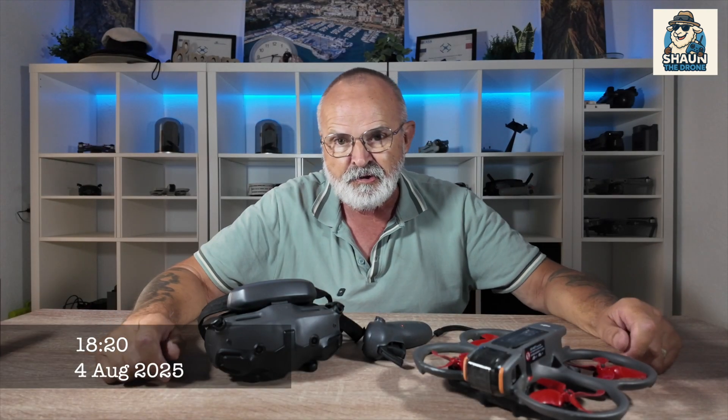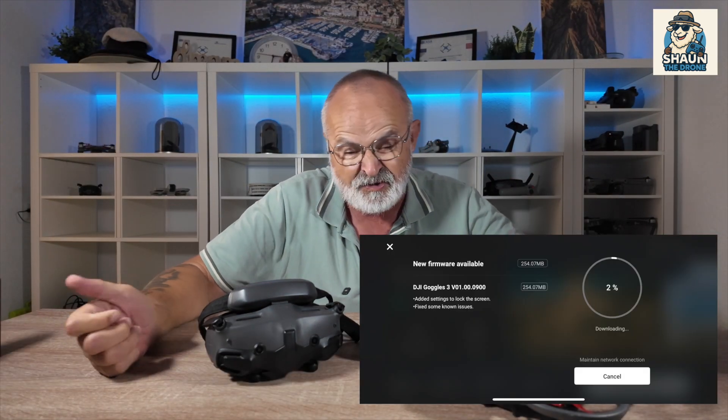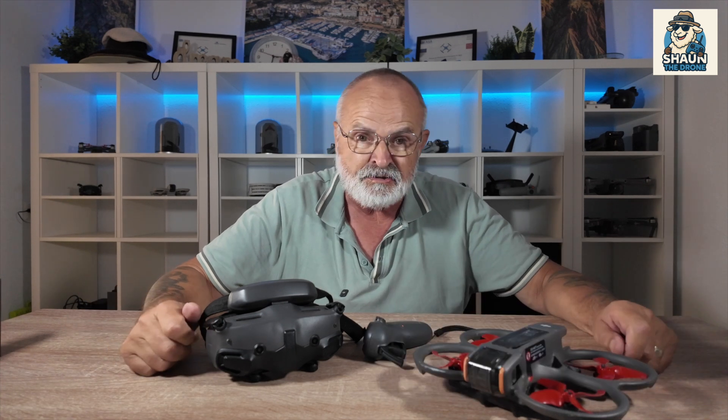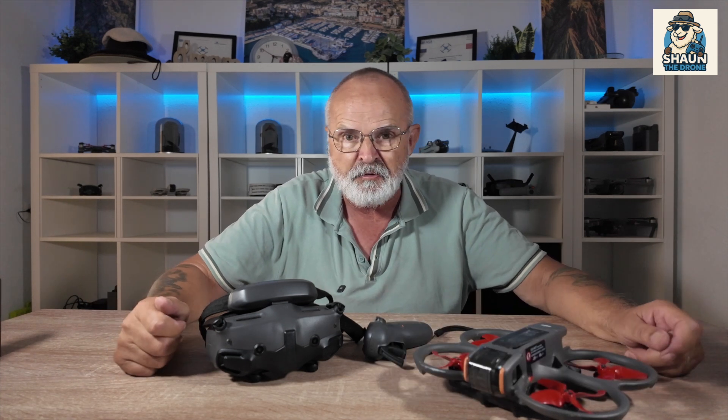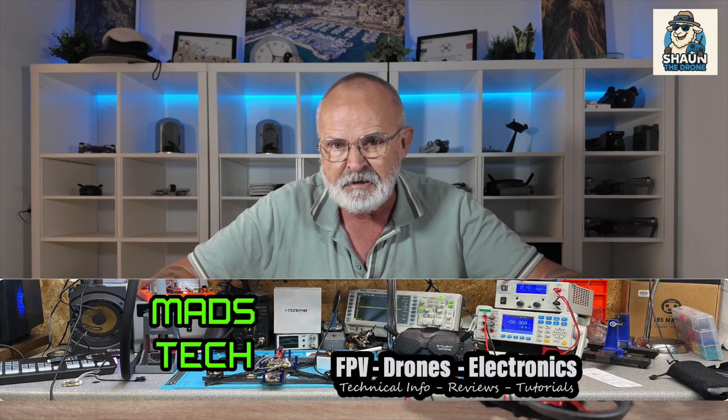I don't know if you know, there's a new update for your Goggles Free or your Goggles N Free, which I haven't got. I was watching some videos today and I came across a channel I haven't even heard of before. It's mainly to do with FPV — it's called Mad Tech. And he said that there was a new update.